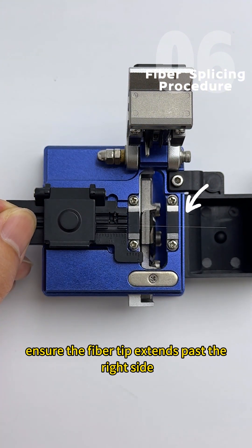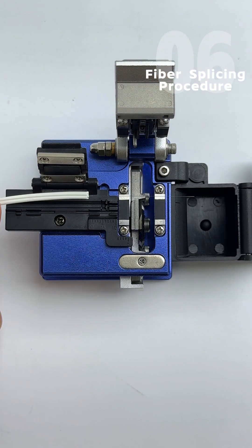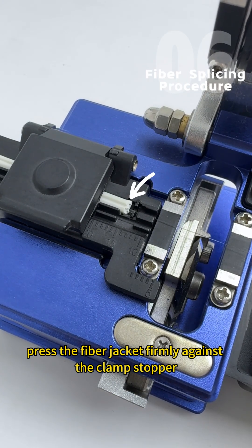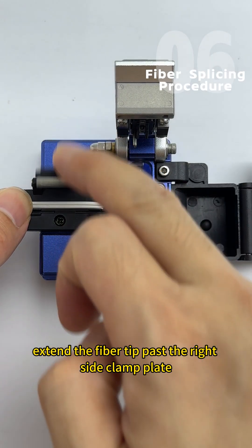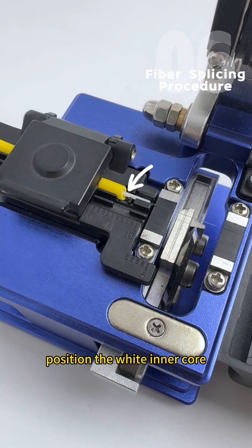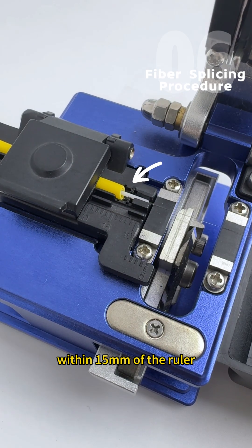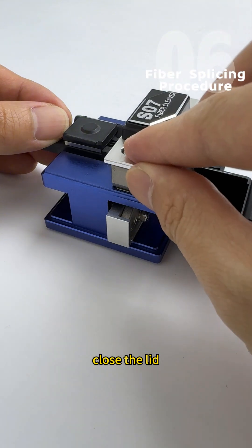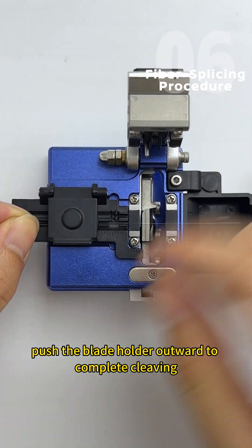Ensure the fiber tip extends past the right side fiber clamp plate. For drop cable fibers, press the fiber jacket firmly against the clamp stopper and extend the fiber tip past the right side clamp plate. For patch cords and pigtails, position the white inner core within 15mm of the ruler and let the fiber tip protrude beyond the right clamp plate. Close the lid and push the blade holder outward to complete cleaving.